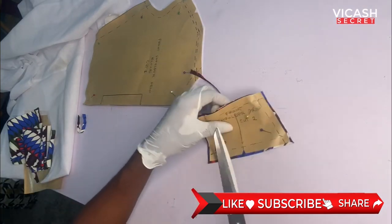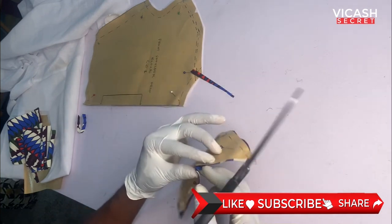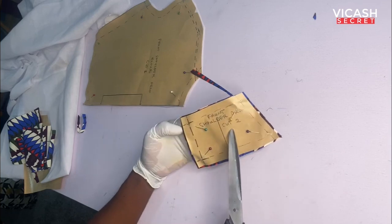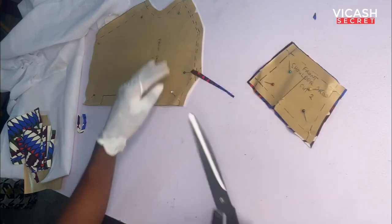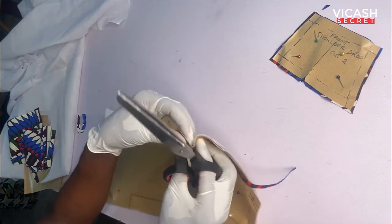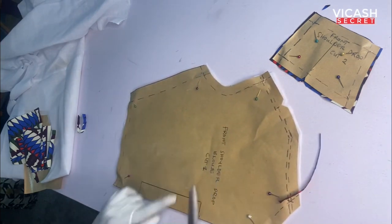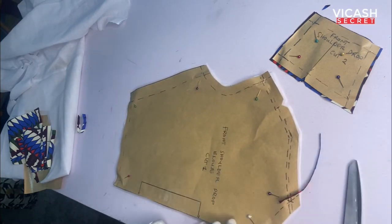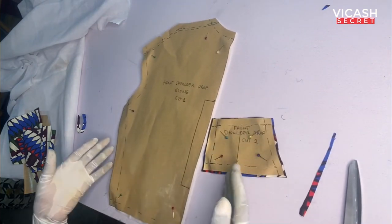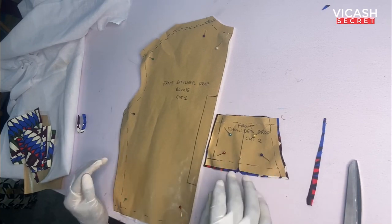This is our front shoulder drop piece, and this is the notch. We are cutting two of this piece and this is the blouse piece — those notches are here. This piece we are cutting one because it's on fold. We are done with the cutting, taking the pins and pattern off, then we're going to stitch it so you can see the outcome of the whole blouse.